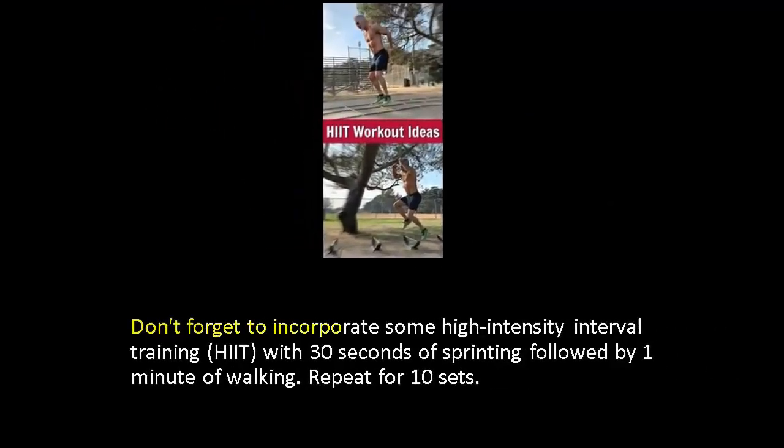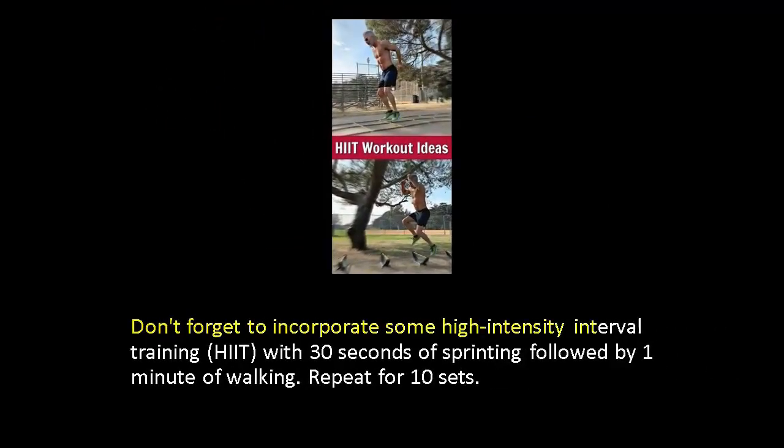Don't forget to incorporate some high intensity interval training. HIIT with 30 seconds of sprinting followed by 1 minute of walking. Repeat for 10 sets.